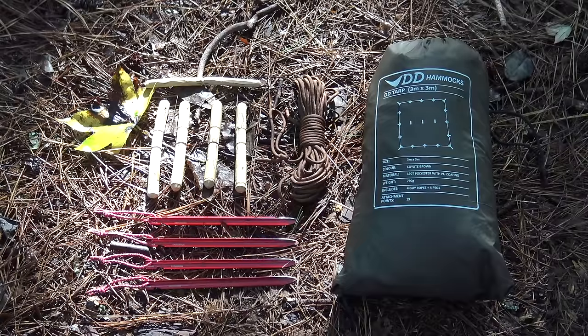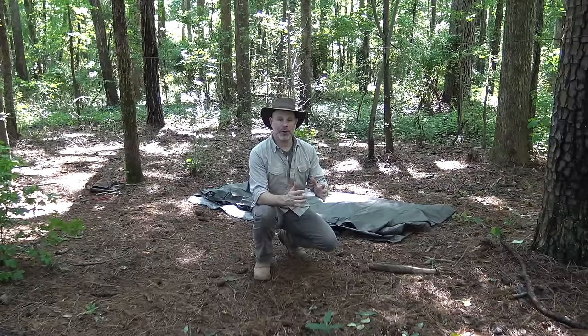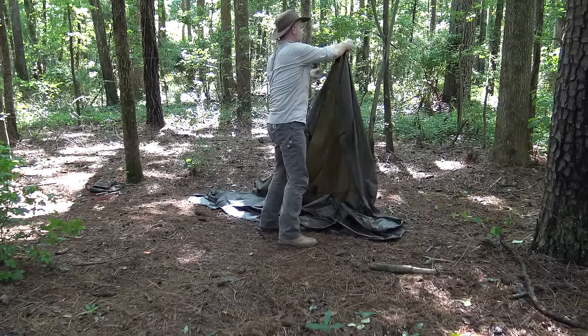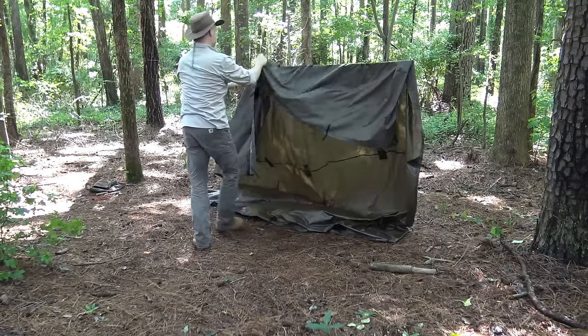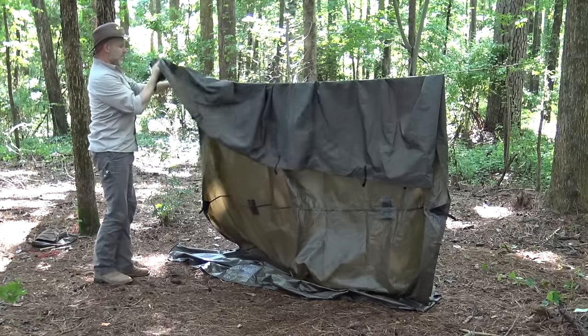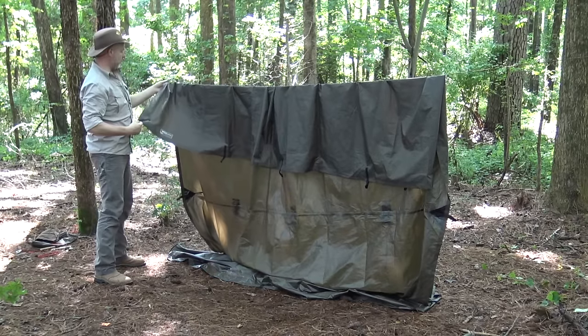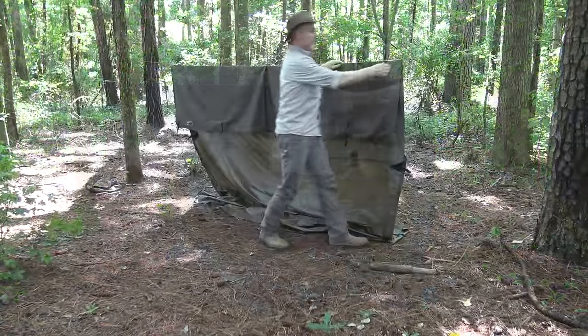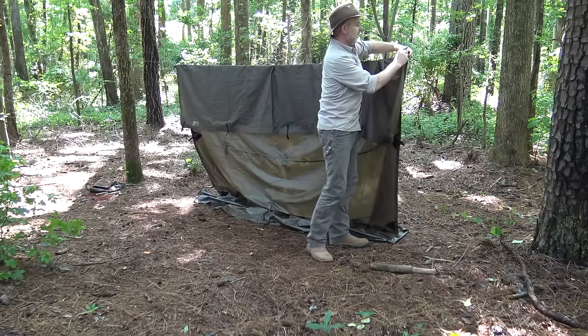To set up this improved lean-to shelter, I'll use my DD 3x3 tarp, a quick-deploy ridge line, five additional toggles for tie-out points, and four MSR Groundhog stakes. I folded my tarp in half square, as if setting up an A-frame type shelter. The first step is to just bring the tarp up over the ridge line, like setting up a regular lean-to. But rather than using the corner tie-out point as you would with an emergency-style shelter, I come up to the second point and toggle those out on both sides — giving me a little awning in the front.